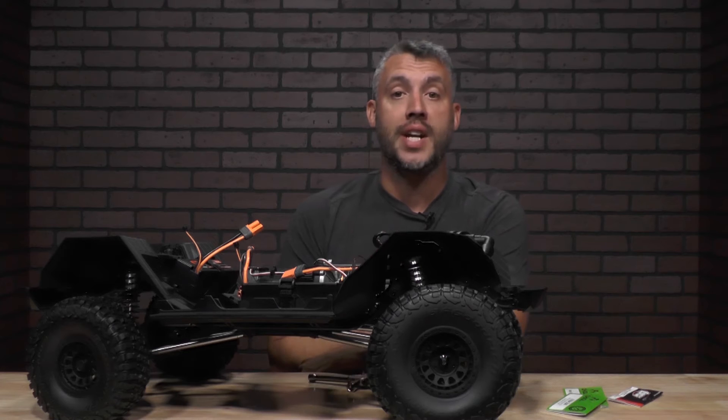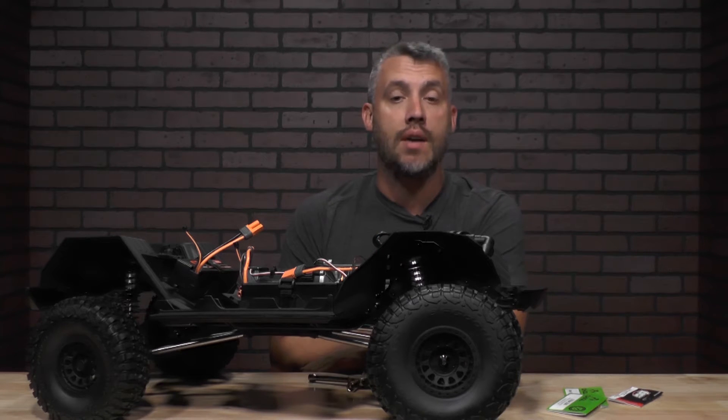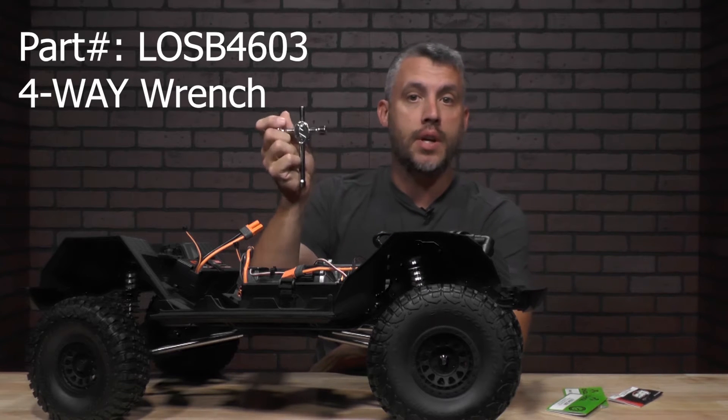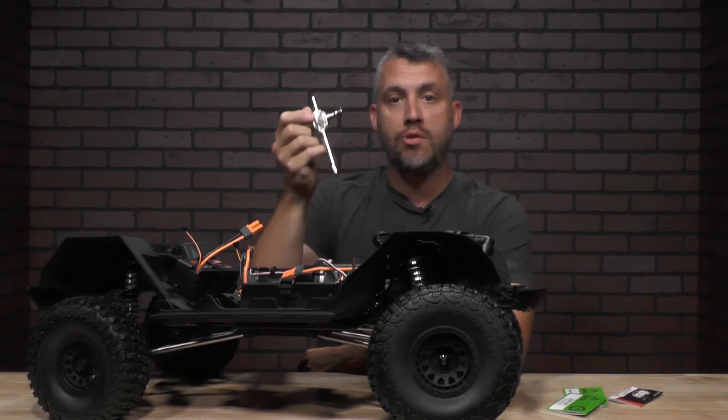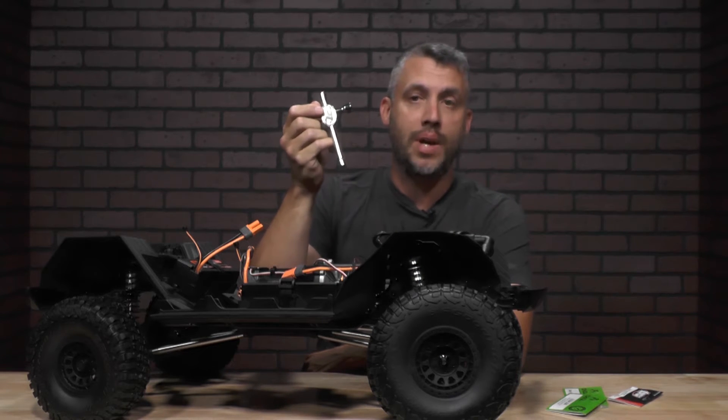We have a few tips for you for your SCX-6 platform. It does require a 10 millimeter nut driver to get the wheels off. LOSI does offer a four-way wrench that has a 10 millimeter socket on it and also some other sockets as well, so that works great for your SCX-6 platform.